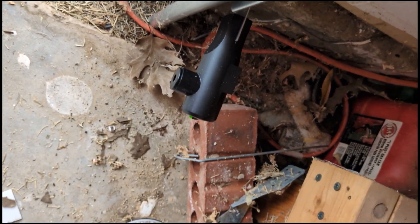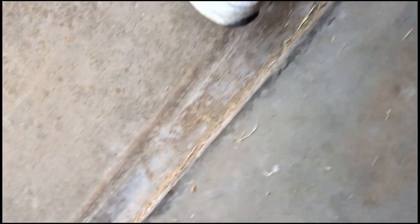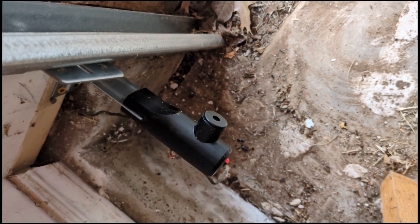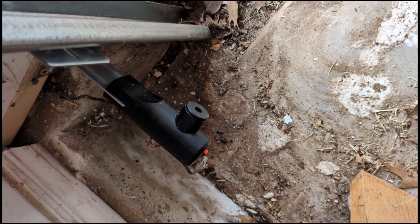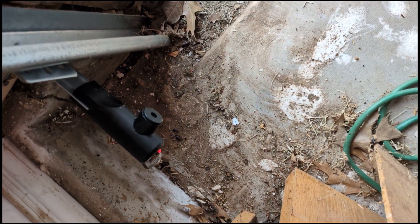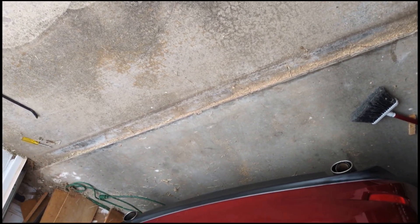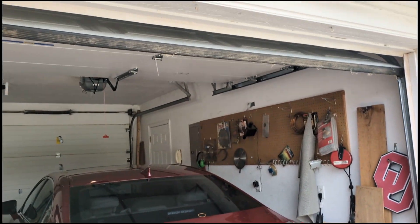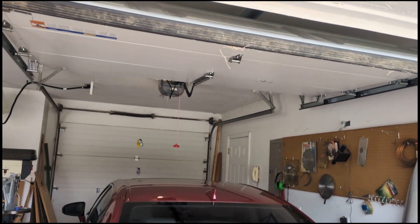Both sensors are installed. We've got a steady green light on one side and the new opposite-side sensor is attached on the other. However you attach them — permanent bolt, one of the bolts in the kit, whatever it takes to get it to the wall — is fine. Now the acid test: with that steady light, this one should work just fine. My wife is over there at the button — go ahead and hit it. The door is opening!